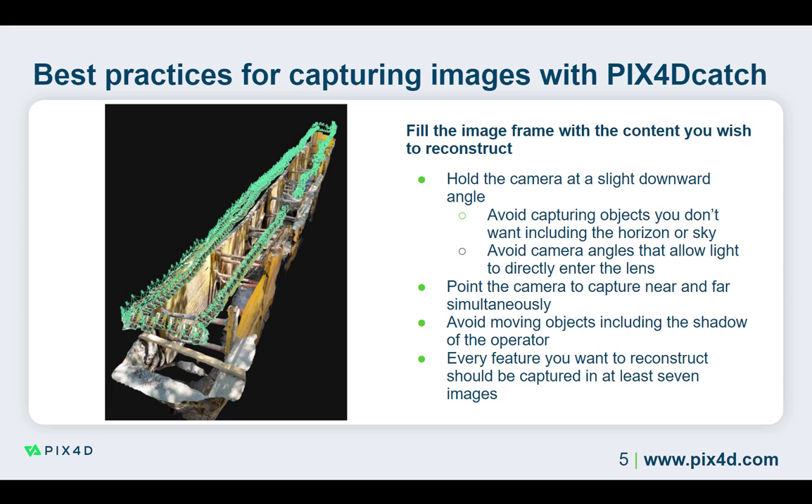Since PIX4D works with multi-ray photogrammetry, capturing things in a sufficient number of images is important to ensure that the reconstruction is accurate and the software has the information necessary to place the object correctly in 3D. While 7 images is a recommended minimum, more images of the object or area of interest are often better and can result in more detailed reconstructions.